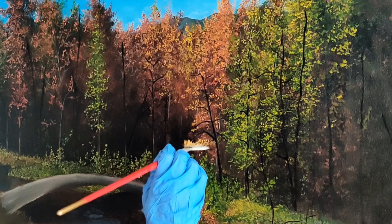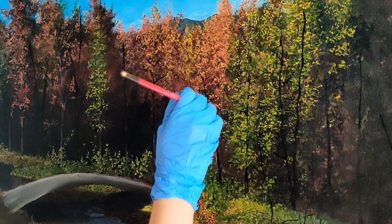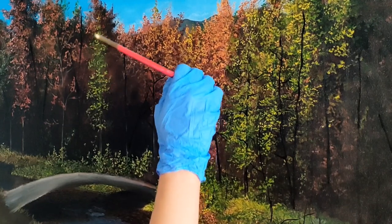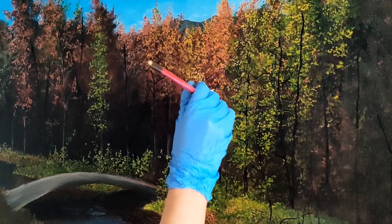That way you will have random brush strokes. Be gentle — don't go overboard. Let a little bit of background be visible in between the colors. I am using sap green mixed with cadmium yellow to make green trees, and crimson red and cadmium red to make red and pink ones.